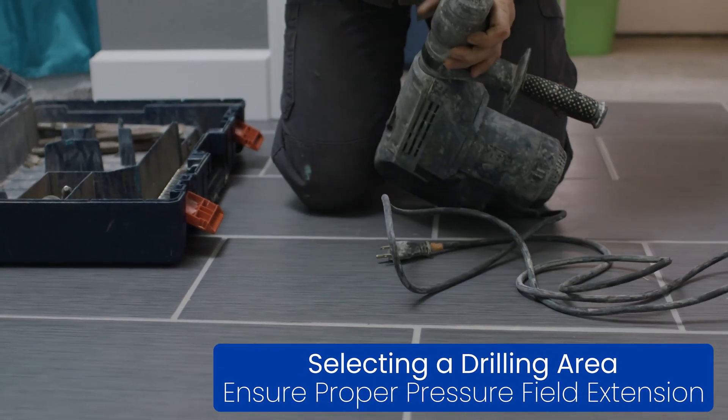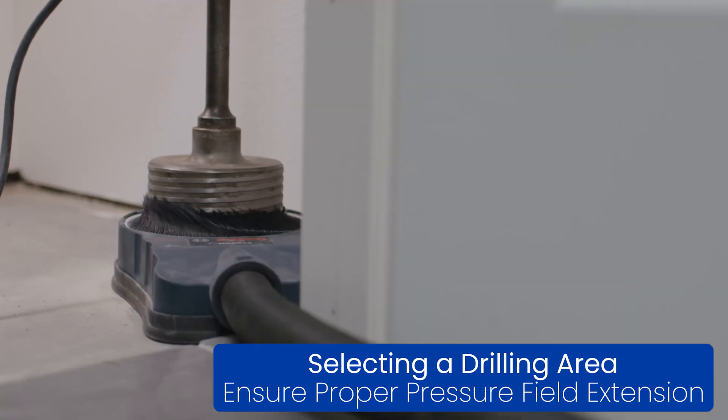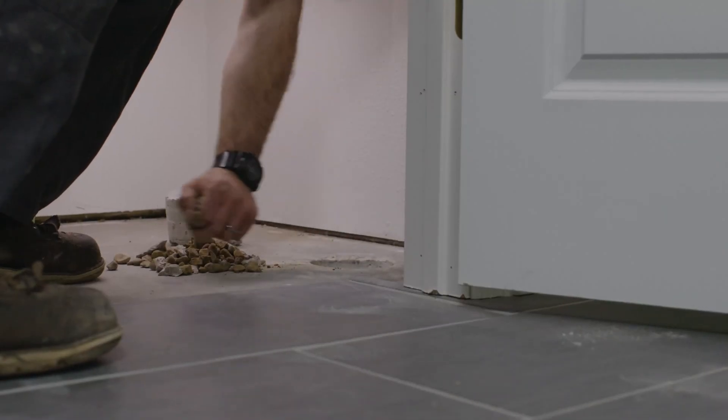First, we're going to identify the right location to drill a hole in the slab to start our mitigation installation. Once you've identified the correct location, drill the concrete and start by digging your suction pit underneath the slab.